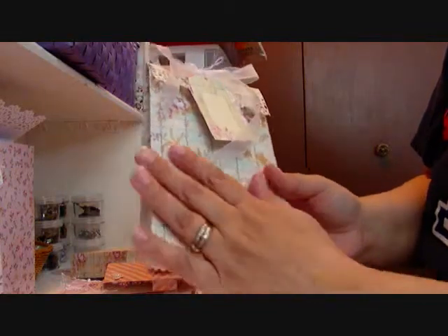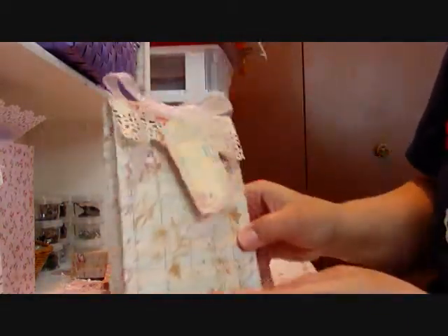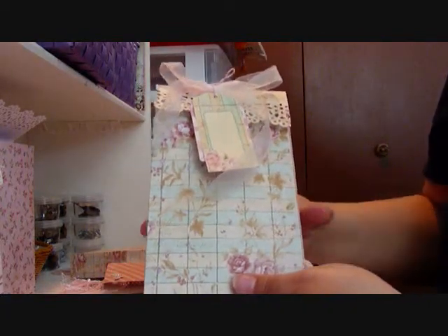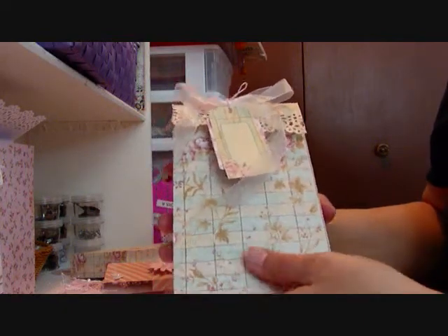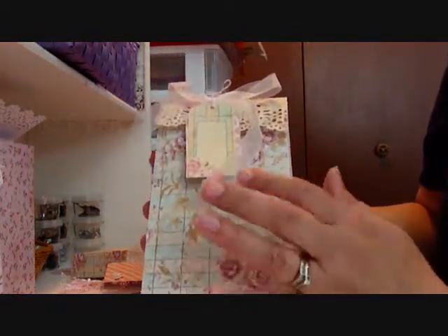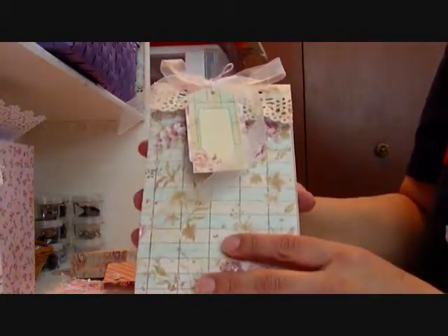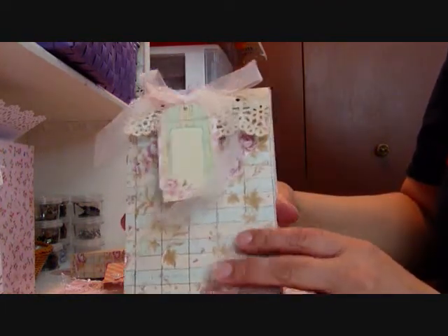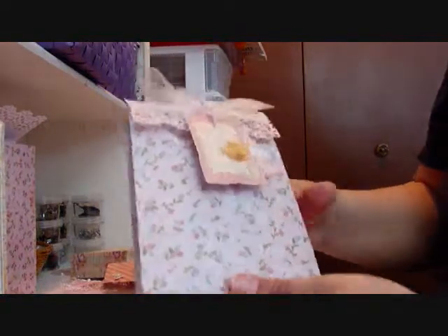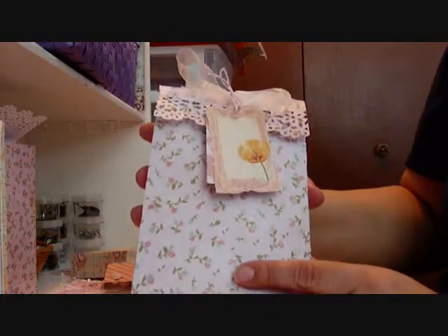I also didn't do too much embellishing on the bag — I didn't put flowers or bling or anything on it. I left it fairly plain because I'm really hoping the lady who receives this will have the option of reusing it. She can reuse it for Mother's Day, Easter, a birthday — any occasion that might come up. At that time she can put a 'Happy Mother's Day' or some kind of embellishment on it further if that's what she wants to do. I didn't want to muck that up for her. I wanted to leave it open so somebody could just customize it a little bit themselves for whatever occasion they're using the gift bag for.